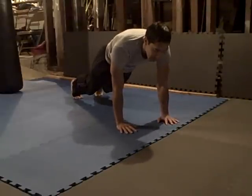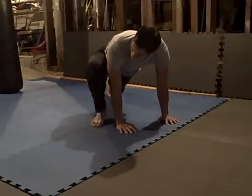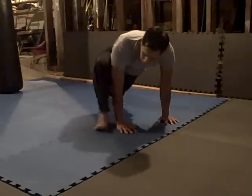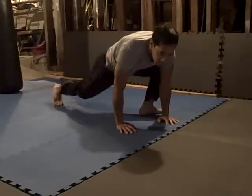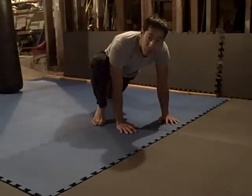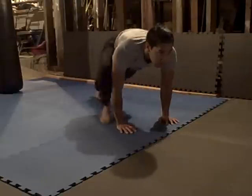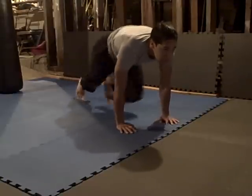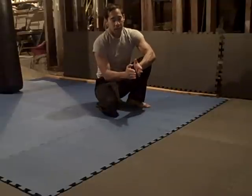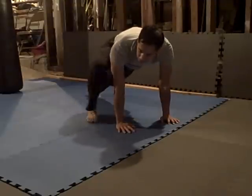This is called inside mountain climbers, because my legs are inside and knees are inside. This is outside — this is coming outside, near my shoulder. So I can go flat foot or I can go on the ball. Come back. Center. Out. Back center. And that's your basic drill. Center or outside — center is midline, outside is out to the shoulder.